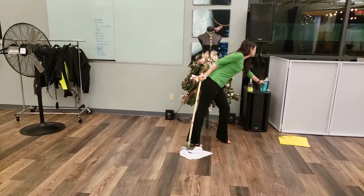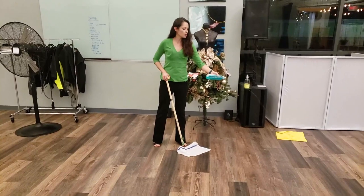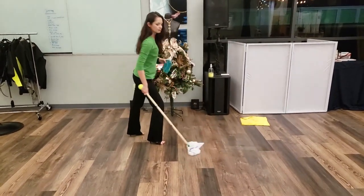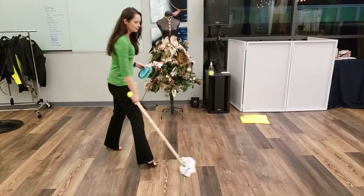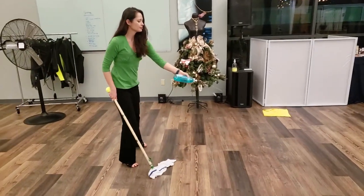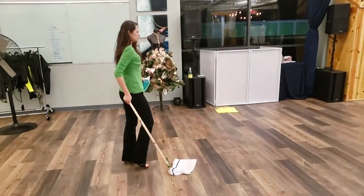I'm going to be using the Squirt Mop method. No bucket needed — just squirt and clean. Easy. Squirt, clean. Super fast, super easy.